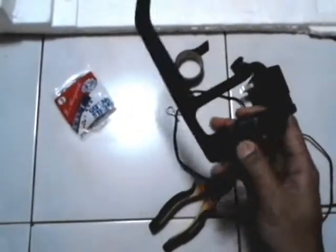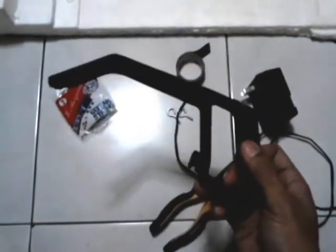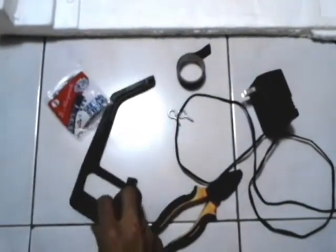Then we need a handle — your fingers can't stand the heat. So I have here a small steel cutter handle. The cutter got rusty and it's supposed to be thrown away, but hey, recycling.